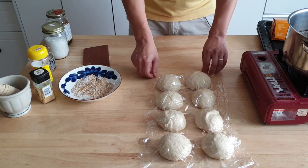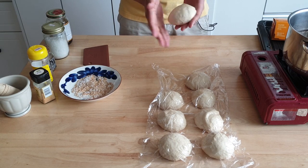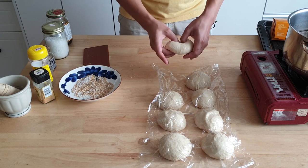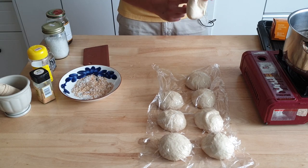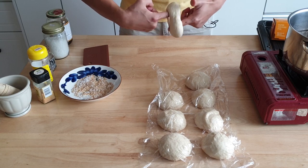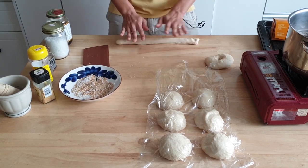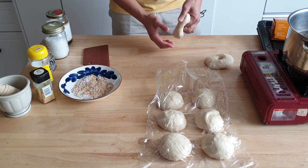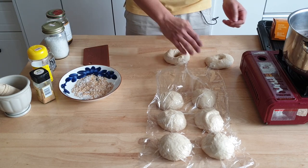We're just about there. I'm going to show you a few different ways you can shape your bagels. Probably the easiest way is to simply take your dough ball, take your thumb and a finger and just make a hole. Put both index fingers in and just start rolling the bagel around your finger. Another way to do it: you just roll it out into a rope, take the rope and wrap it around your hand, close it like that. Two ways to roll a bagel.